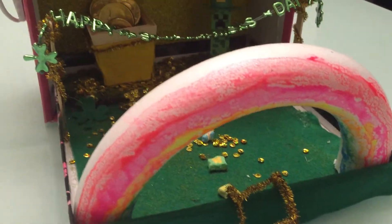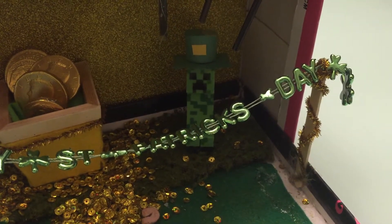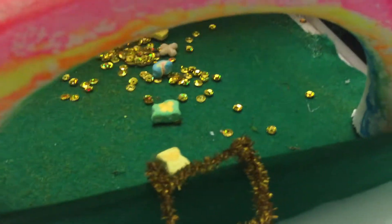So my daughter's kindergarten class was tasked to create a leprechaun trap, and this is what we came up with. There's a creeper from Minecraft as our leprechaun, and he's trying to get the gold. He followed the trail of Lucky Charms.